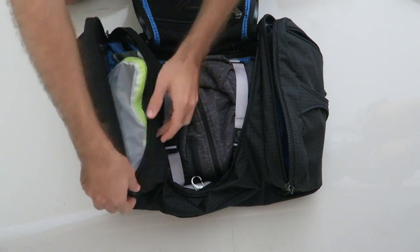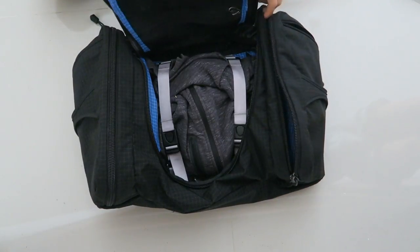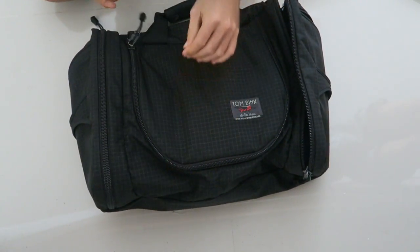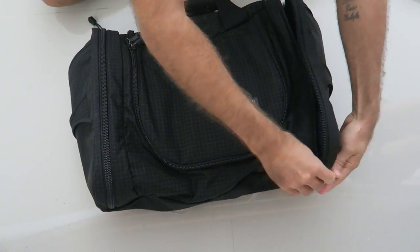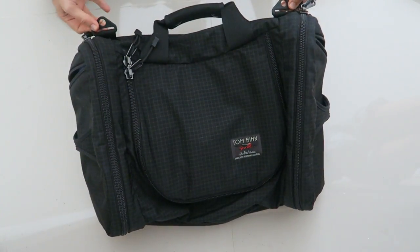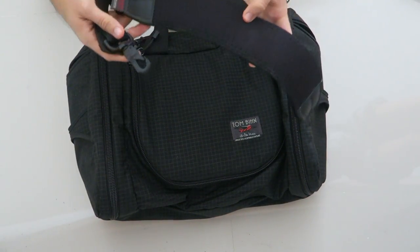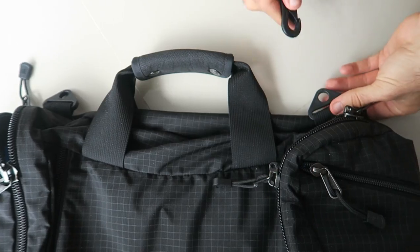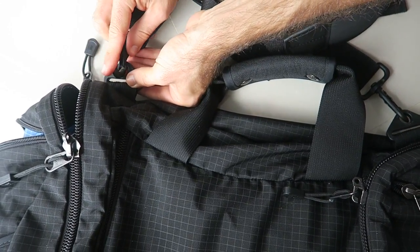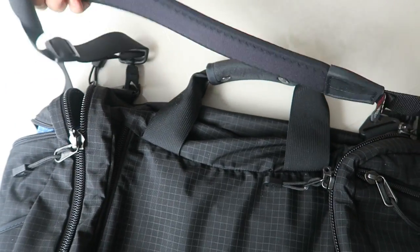Now I'll zip up the bag and show you how it looks when completely closed. One thing I really like is that it's not too heavy when unpacked — the materials are lightweight and the bag is only about one kilo when empty. On the outside are two D-hooks where I can attach a shoulder strap. I got this shoulder strap from Tom Bihn — it easily clips on — and the bag converts into a duffel bag I can throw over my shoulder.